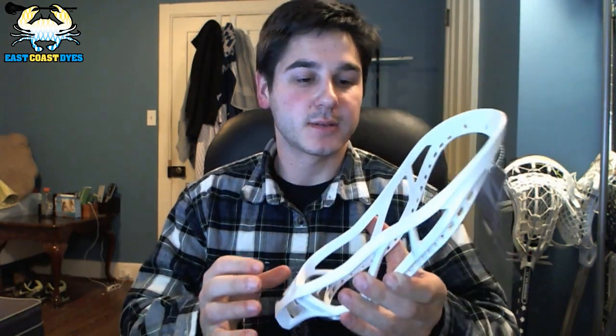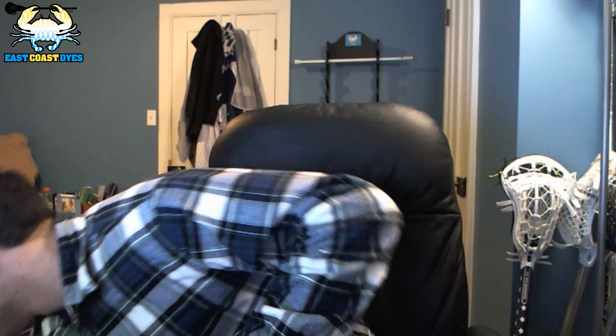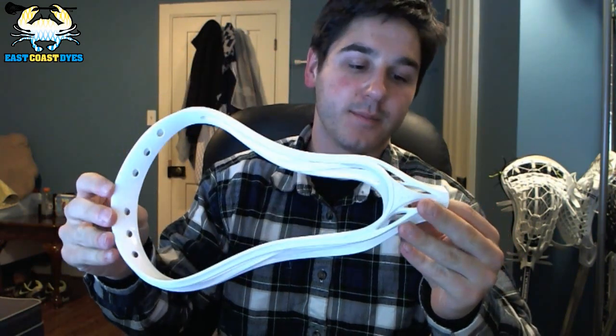Another thing is I got a Nike Vapor to string up — one of my favorite heads on the market right now — so I'll give you guys a full review and a string of that when I get a chance. And three other things I thought you guys would think were pretty cool, provided to me by my friends over at lax.com. We've got the new Warrior Evo 4 — this is the high school edition. I really like the improvements they made on this head. They could not have done a better job; I really like the way they're moving with the Evo.